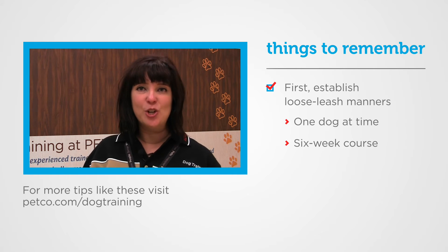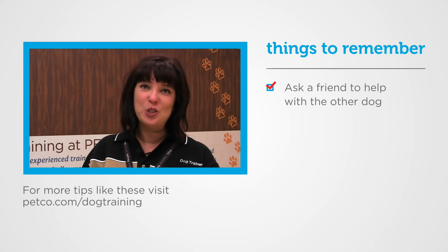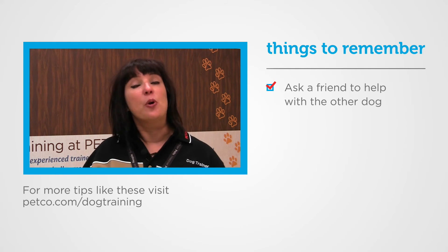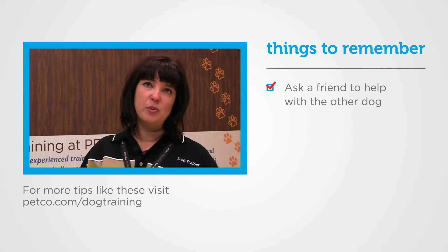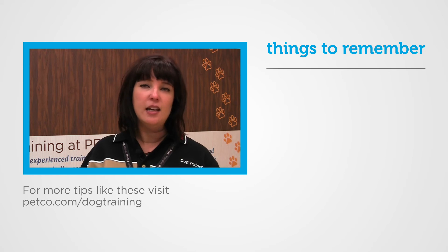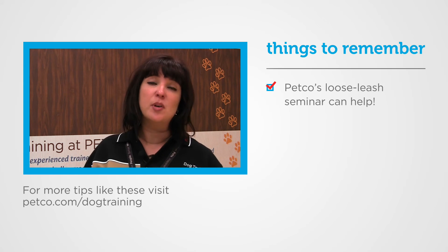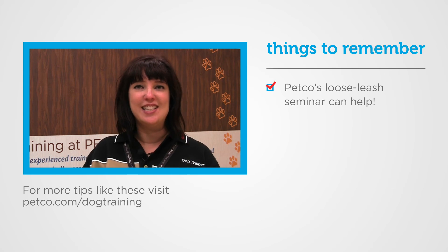Until then, I would totally invite a friend to hold the leash and come on a walk with you, so you each have a leash and the dogs are learning one-on-one from each of you how to walk on a loose leash. Anytime you have questions, we do have a loose leash walking seminar at Petco — our dog training experts can help you in a heartbeat. See you there!